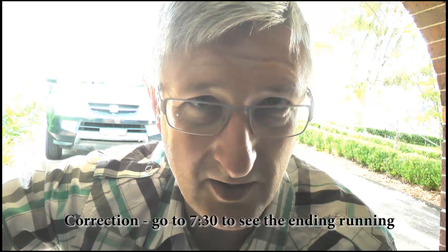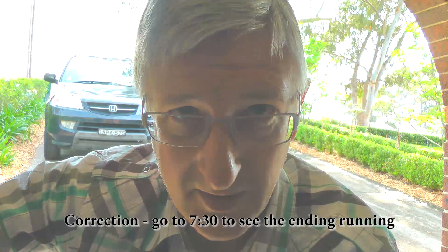There's heaps of videos on YouTube that show hit and miss engines running. I thought I'd do something a bit different and actually show you how they work. So if you have five minutes to spare, I'll show you exactly how my hit and miss engine works. If you prefer, just skip to four minutes and 30 seconds and you can see it running. So let's start.